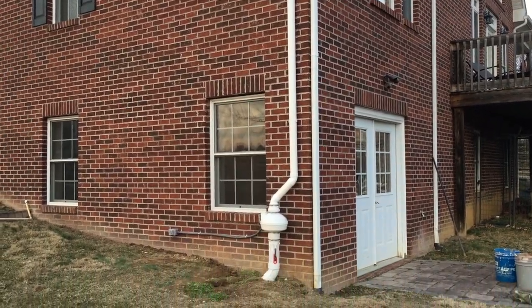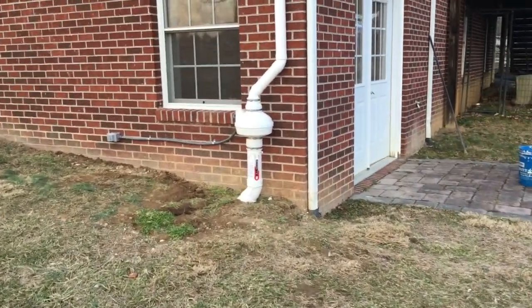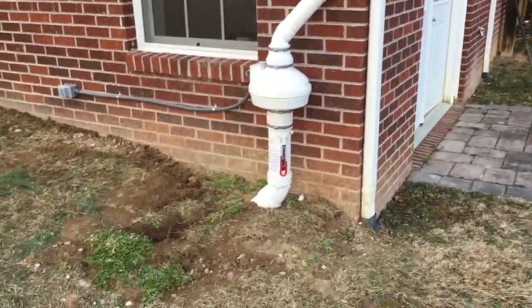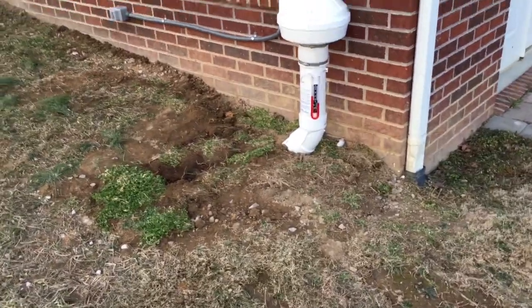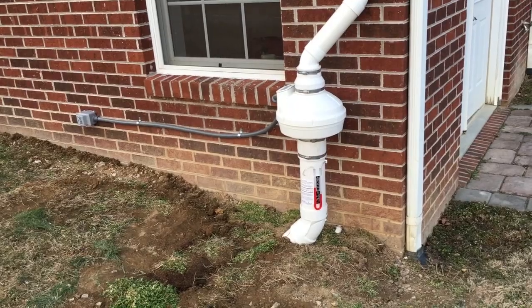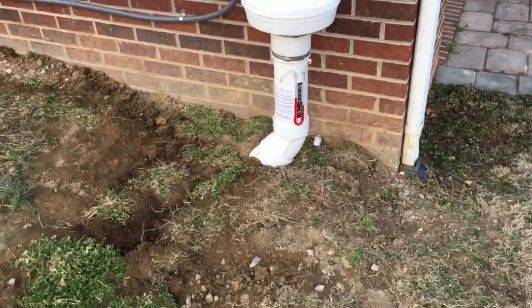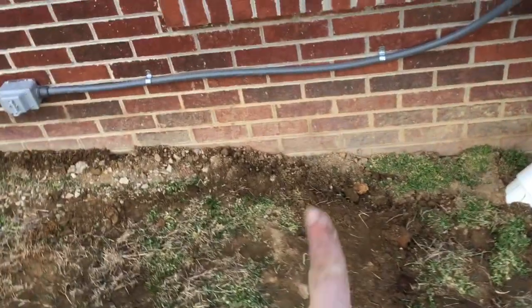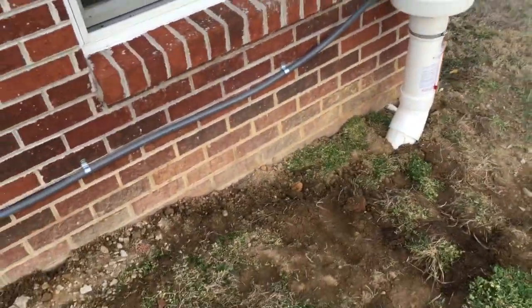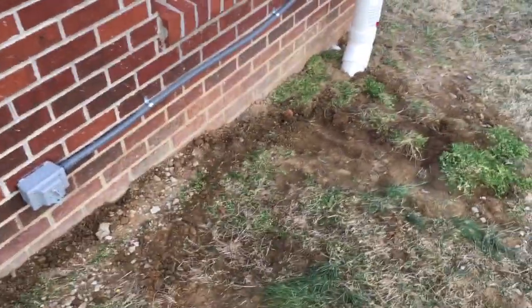Here we are — the finished product. The dirt and grass went back pretty well. With it kicked out like that, if you hadn't watched the first half of this video, it would be kind of baffling as to how something like that is treating this house. But that's what we had to do to get around the drain tile.